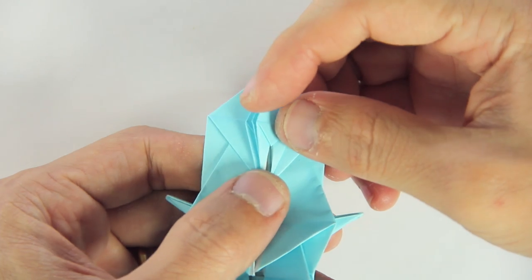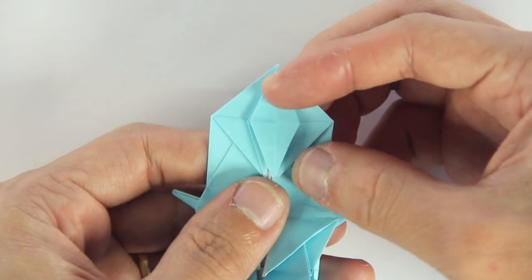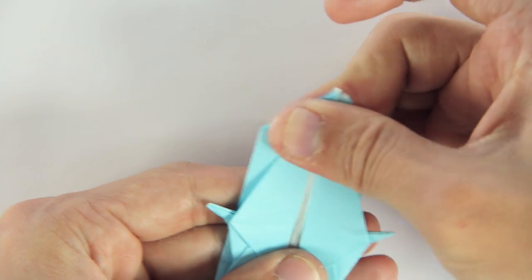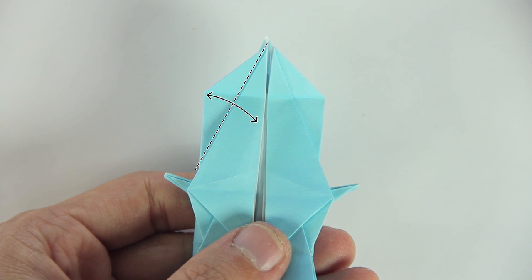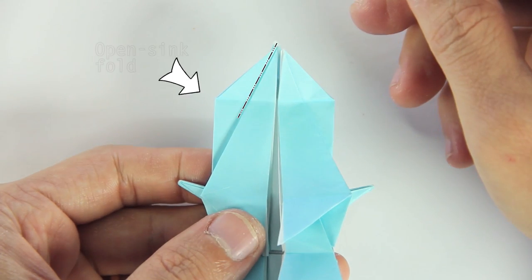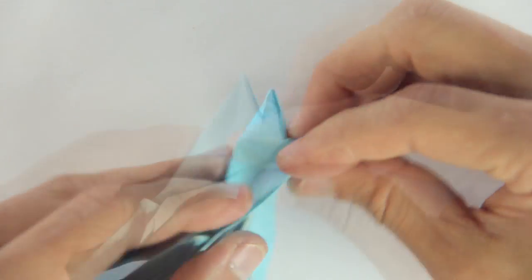Then fold one flap to the right. Now you're going to fold this bottom flap upwards. And you're going to fold these two flaps upwards. Now fold and unfold along this line. And again, you're going to make an open sink fold here. So open the model a little bit, and reverse the fold we just made.